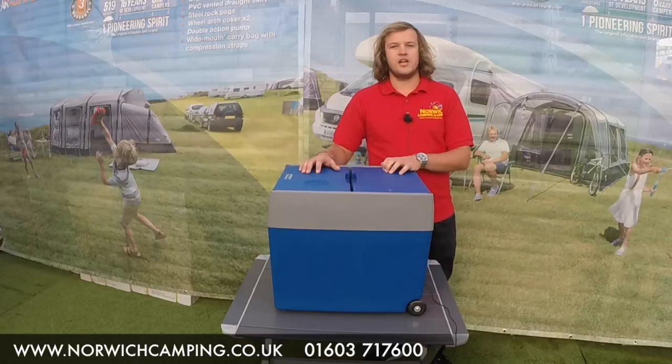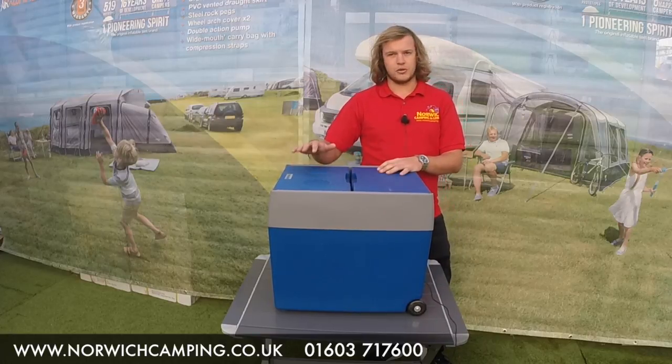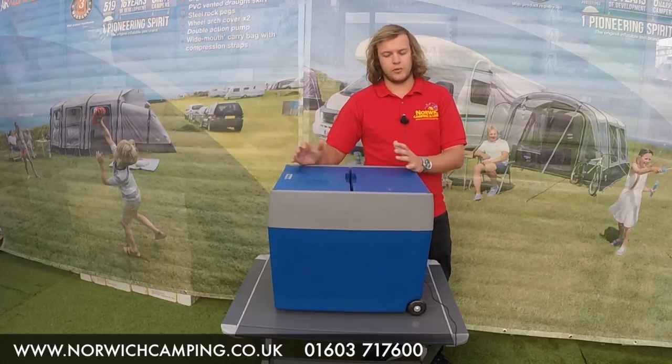Hi there, I'm Jordan from Norwich Camping and Leisure and I'm now about to talk to you about the Mobicool W48 wheeled cool box.